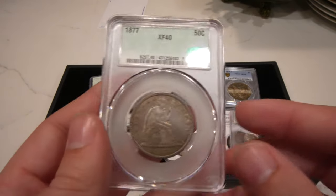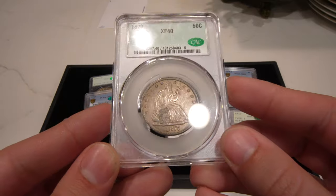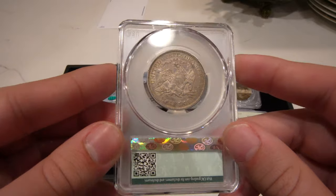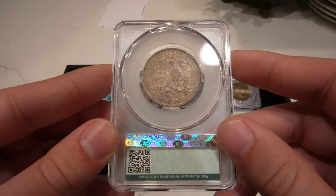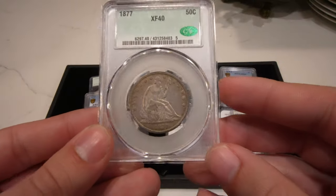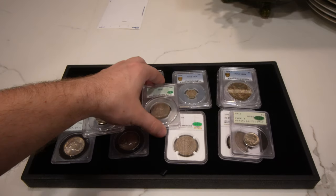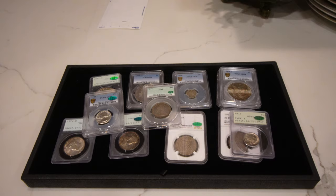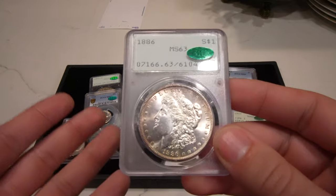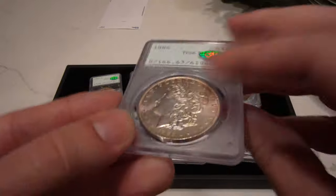We have a coin from CAC grading — this is the 1877 seated half, just a beautiful original XF40. I love the holder; it gets a lot of light to the coin and I couldn't pass this up. Even if it doesn't sell, I love looking at it every single day. If you're someone out in the wild looking for raw coins and you stumble across a seated half that looks like that, it's just a great day. I love seated halves like that.